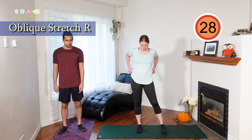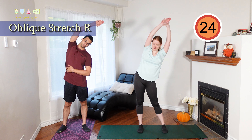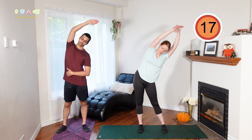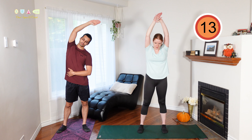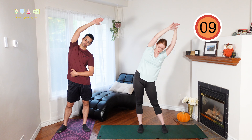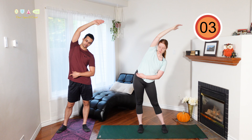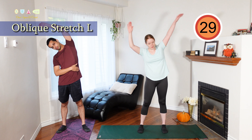Let's change into an oblique stretch. Bring one hand over your head and lean away from that arm down as far as you can. You should feel this along your side up to your ribcage, maybe as low as your hip. Let's do the other side.